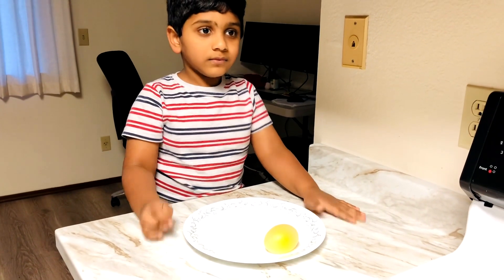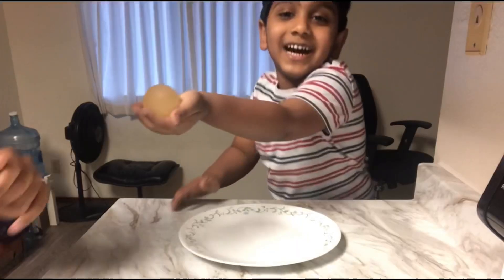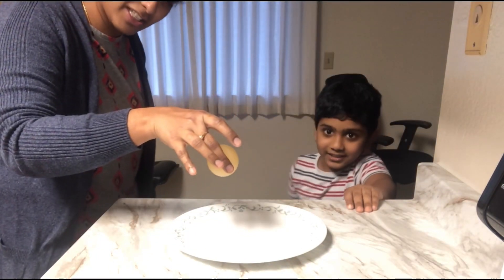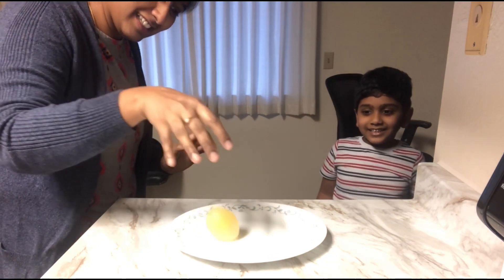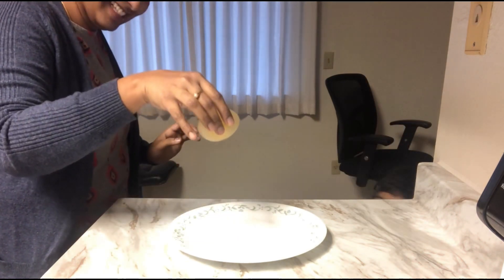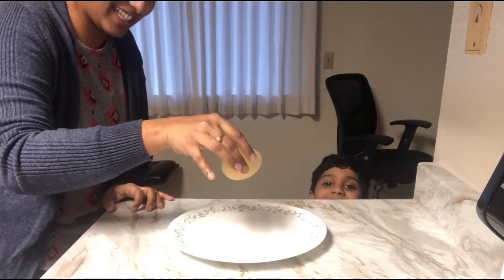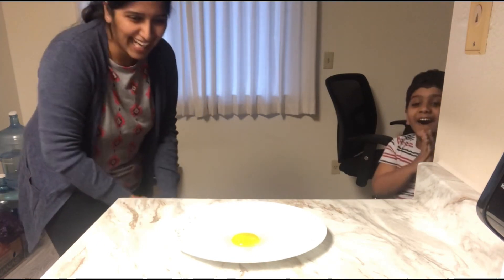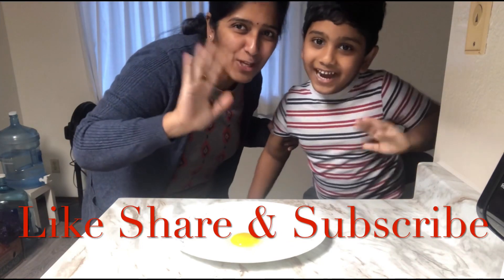Enjoy the video! I'm scared — I'm very scared. Can I go to the other side? Let's try it here. Don't touch it. Okay, say bye! Bye bye!